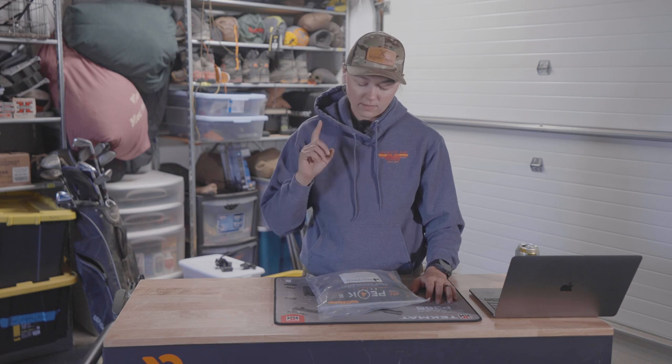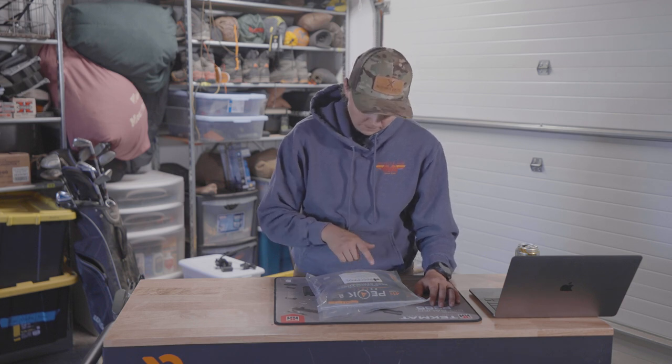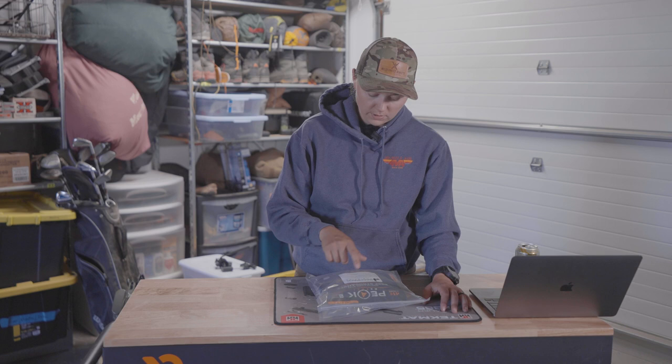Snack number one: Kate's Peanut Butter Dark Chocolate bars — my absolute favorite, I love them. Snack number two: Ritz cheese crackers — keep it simple, either the cheese or the peanut butter ones, they're so good. Snack number three: Snickers — keep it simple. Sometimes you go with some crazy organic bar that sounds good or is super high calories per ounce, and it just doesn't taste good. Snickers is always a good go-to.